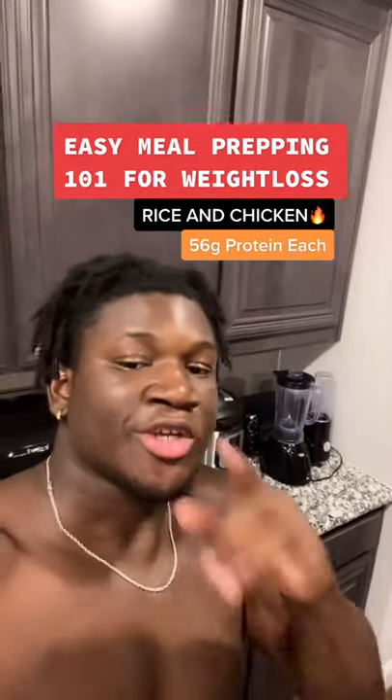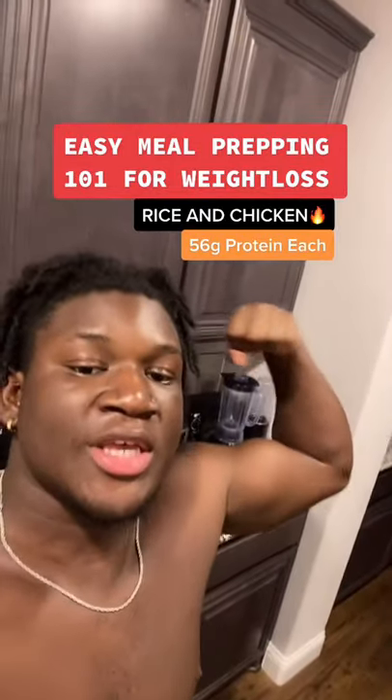If you're cutting or trying to lose weight, here's how to meal prep. To get these gains, keep up muscle and lose fat. Your board's done bulking and it's cutting season.